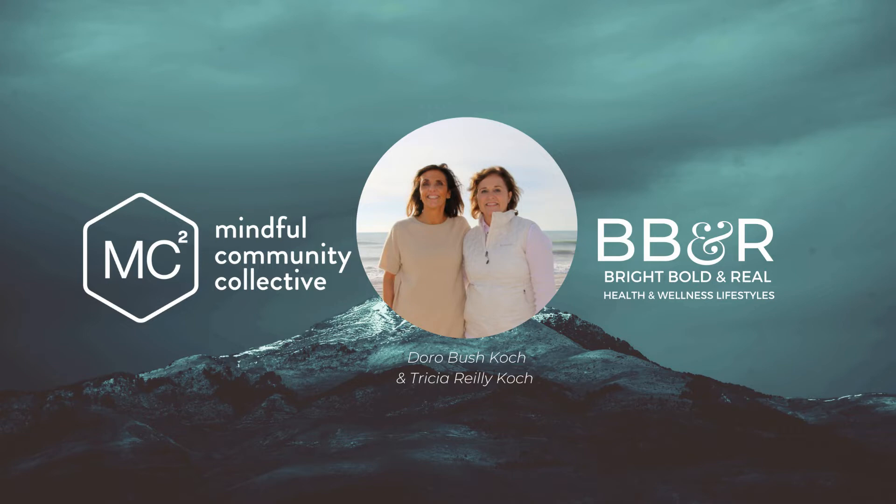Just this slow practice of breathing is allowing you to drift into the state of deep relaxation. Continuing to engage — your inhales come in fully and your exhales leave gently. Just relaxing as you're breathing. Breathing in, holding, breathing out.